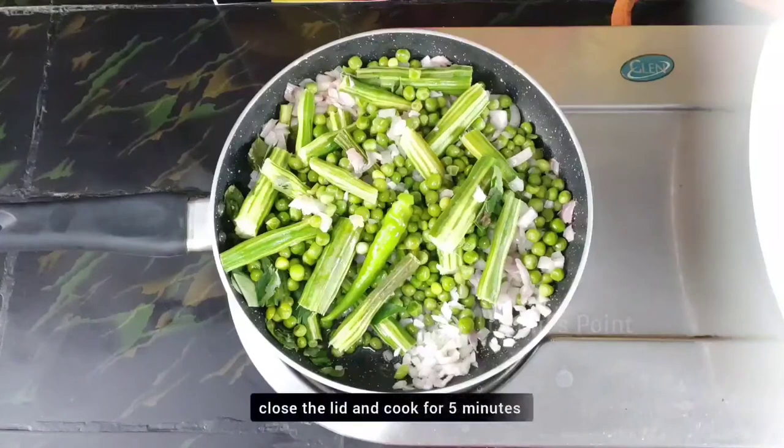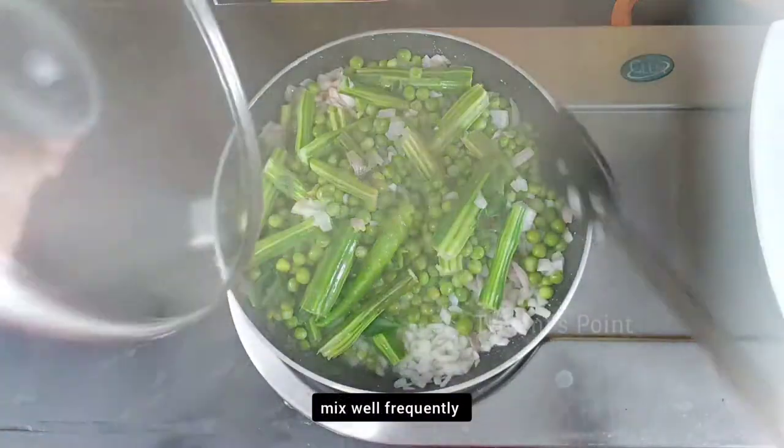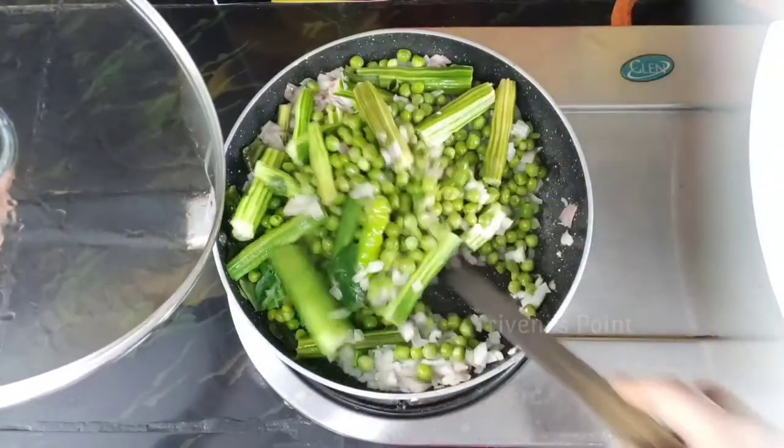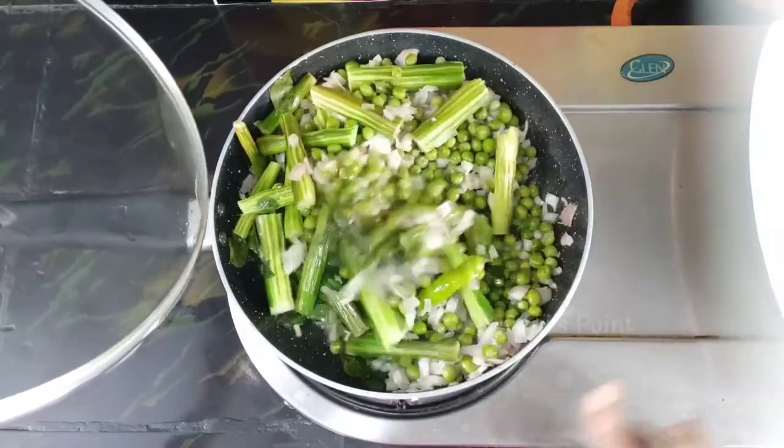Put the milk and water in the pot, and put the egg in the pot.